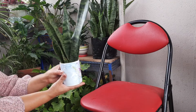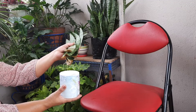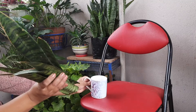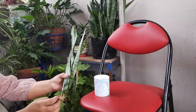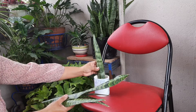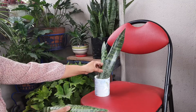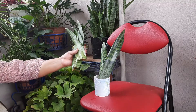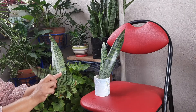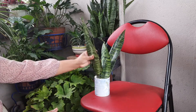We can see the leaves are also growing in water. When the water is changed regularly, we can see rooting already happening in the water. It is very easy to propagate in water. We will continue to keep the strong roots growing.